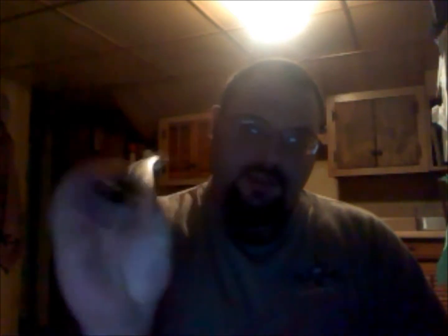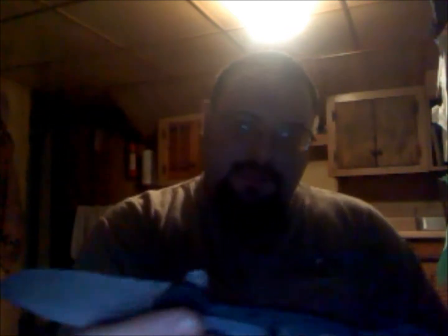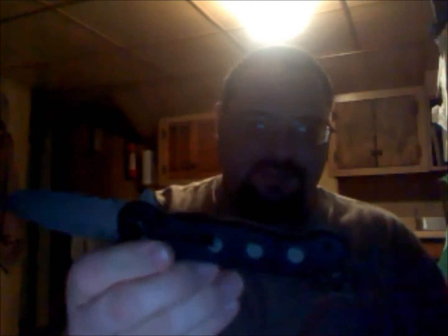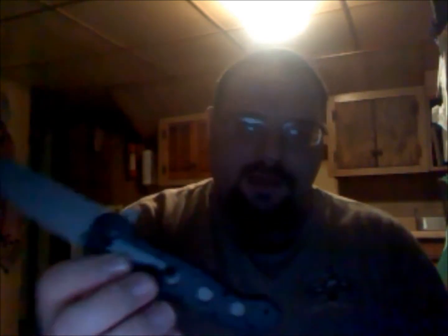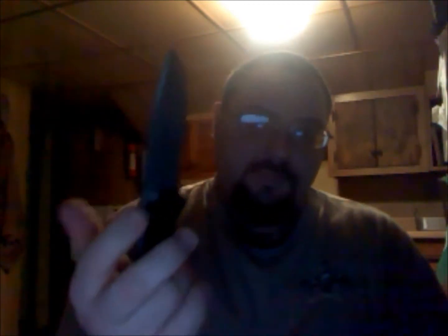It just kind of depends on what I'm doing. If I'm just pretty much standard walking around, I like my CRKT M16. Basically, it's a liner lock with a little switch there that holds the liner lock in place, so nothing happens to it. They say it increases the strength of it to almost a fixed blade. I don't know about all that. I just know that it's a quick lock. It does its job. I'm happy with it. It does hold up to being thrown against wood and various other things pretty well.